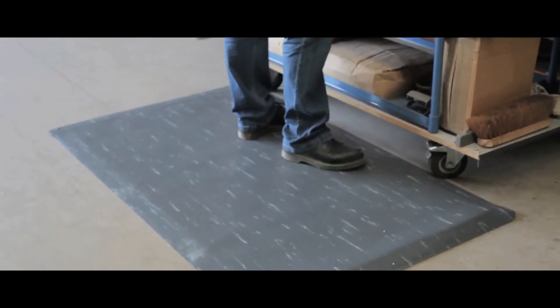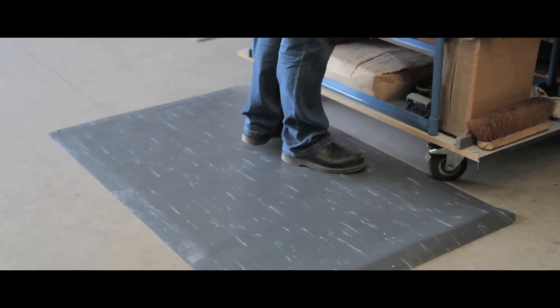The mat is available in three colours, so please specify your preference when making the order.